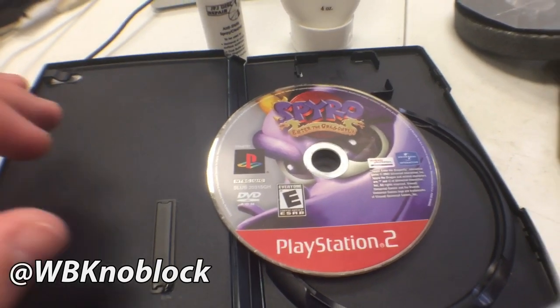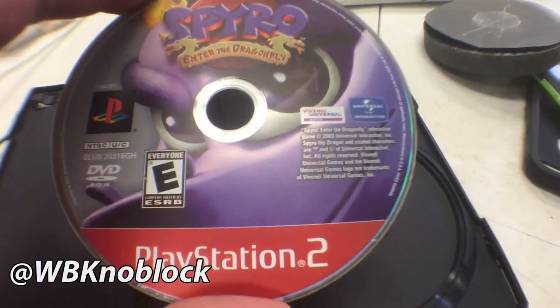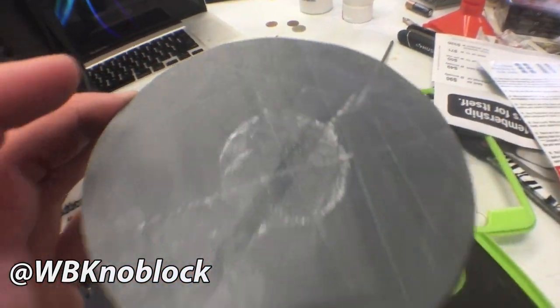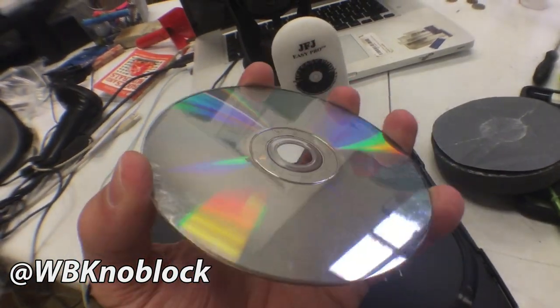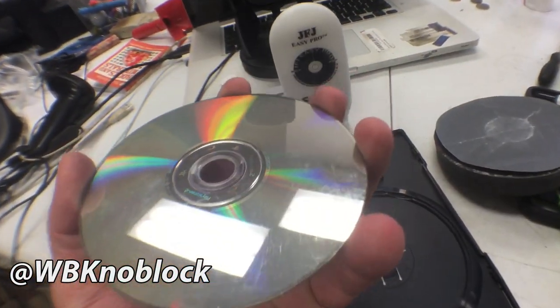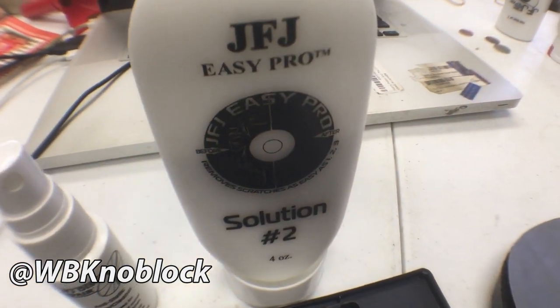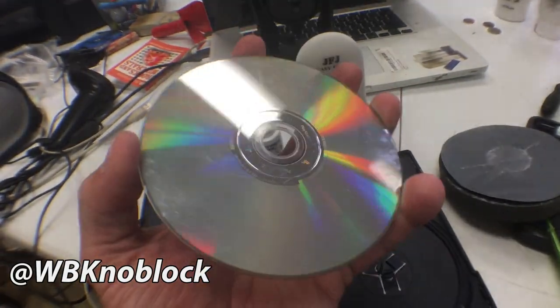Here is the disc I want to refinish — Spyro and the Dragonfly on PS2. We're not going to use the sandpaper pad because the scratches on back, while bad, are not so deep that the foam won't take them out. So we're just gonna spritz a little bit of that water on there, put a little bit in the pad, and run it for a minute to see how it looks.